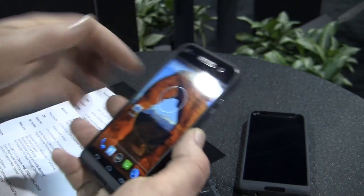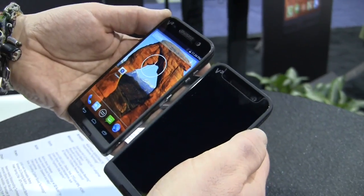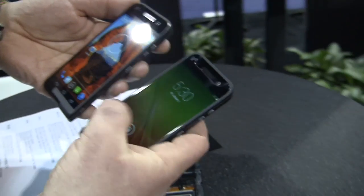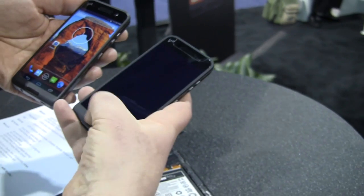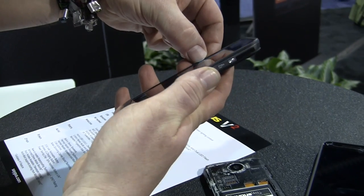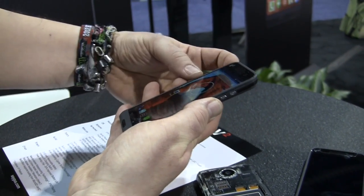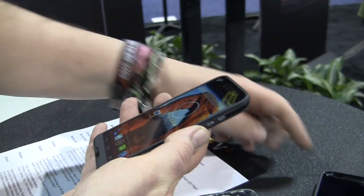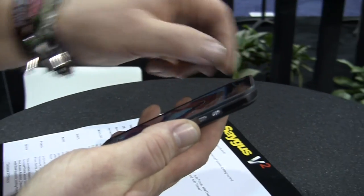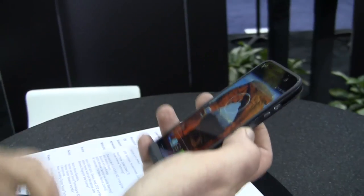You get Gorilla Glass 4 on the cover right here. When you buy this device, you'll get a free glass cover with it. This cover evens out the edges — you put the glass cover on and the small gap between the top of the phone and the corners will be covered. So right now there's about half a millimeter, maybe a millimeter of edge on this device, meaning when it drops on the screen, you're not shattering it.